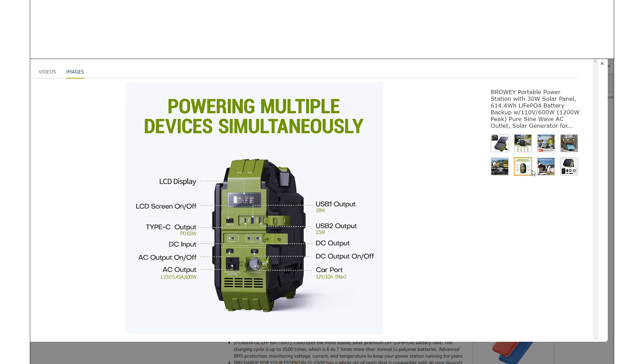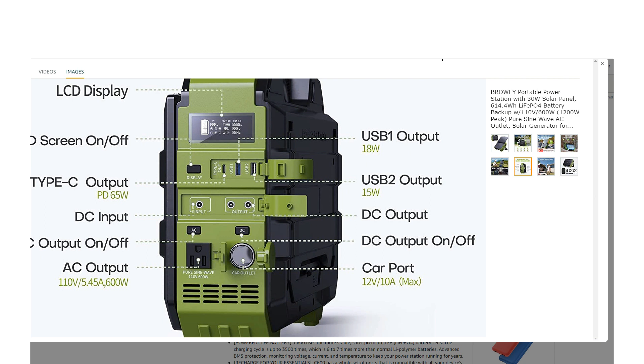Here are all the ports it has. We do get a couple of USB-A ports — looks like one of them is quick charge. We get one USB-C up to 65 watts, which is kind of a mid-range but not too bad. The input is behind one of these water-resistant covers — it looks like it's just a 5521, not even 8 millimeter, which is kind of why we see it limited to 100 watts. We also get a couple of 12-volt outlets, then the standard car plug, and it's a 600 watt pure sine wave inverter — only one outlet, but on a case design like this it's not too bad.